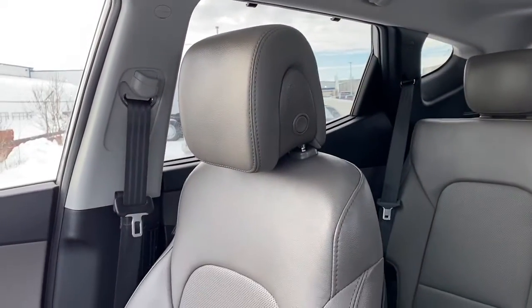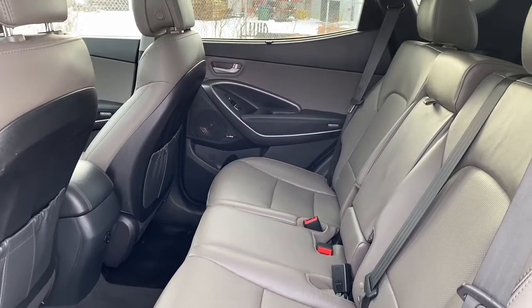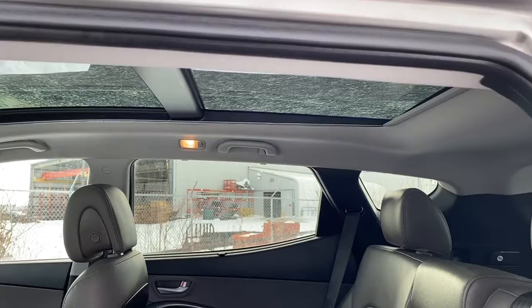We'll now go take a look in the back seat. There is lots of space in between the first and second row of seating, and those leather seats do continue throughout the back and so does that moonroof.